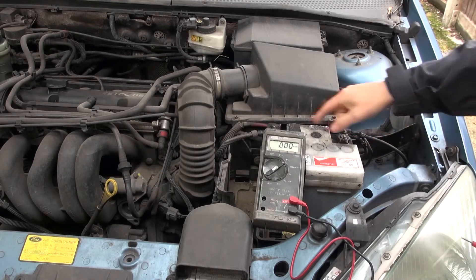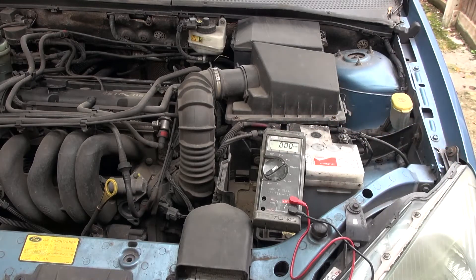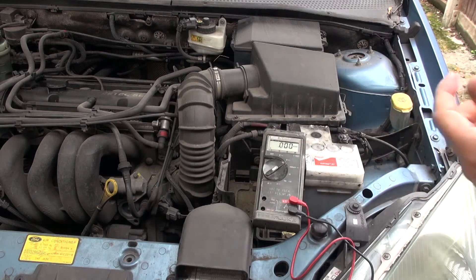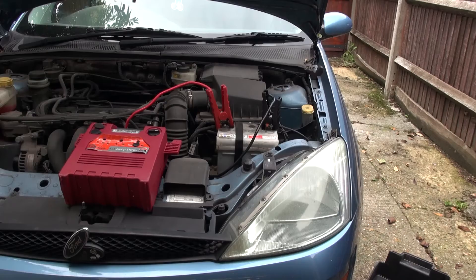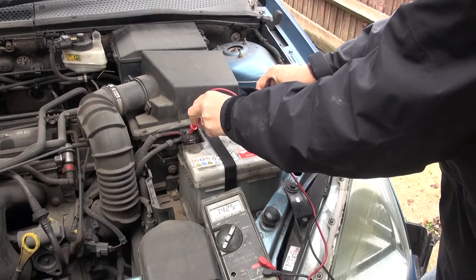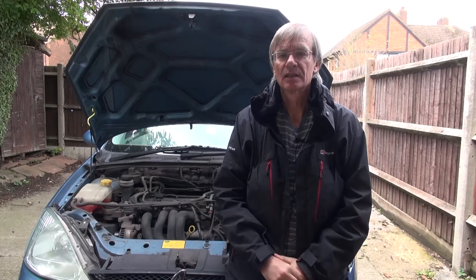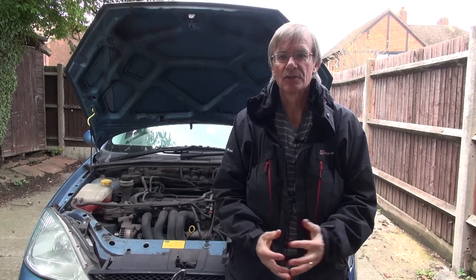Looking at the terminals they do look a bit mucky but they're not corroded, so I don't think there's a problem with corrosion. The next thing to do is jump the battery, get the engine started, and then see whether the alternator is working. With the engine running the multimeter reads 14.2 volts — that tells me the alternator is definitely working and the battery is being charged.